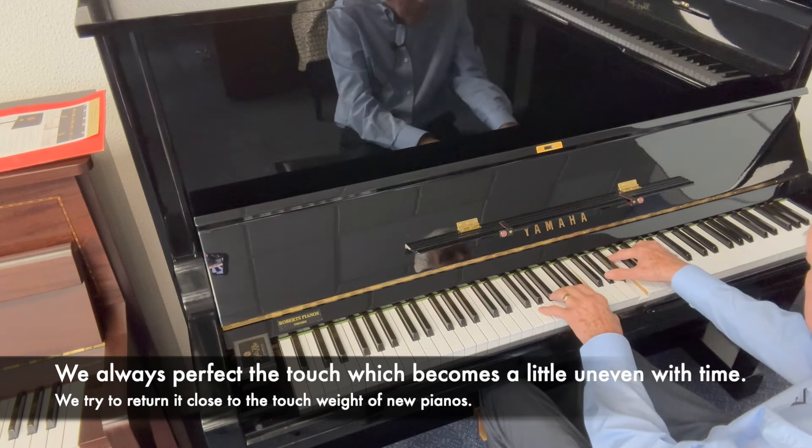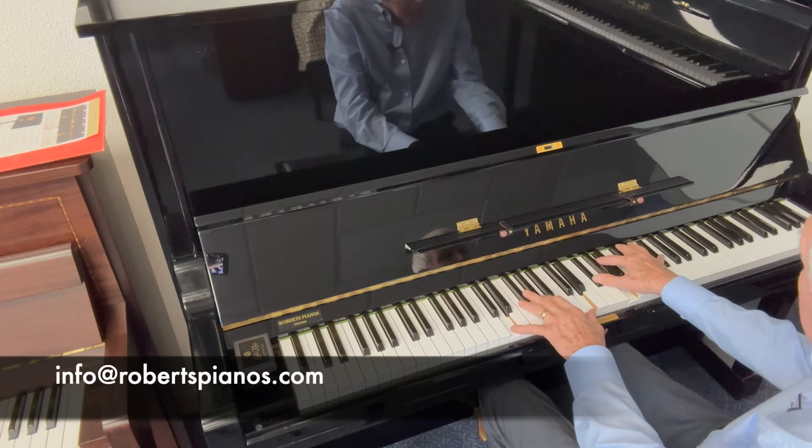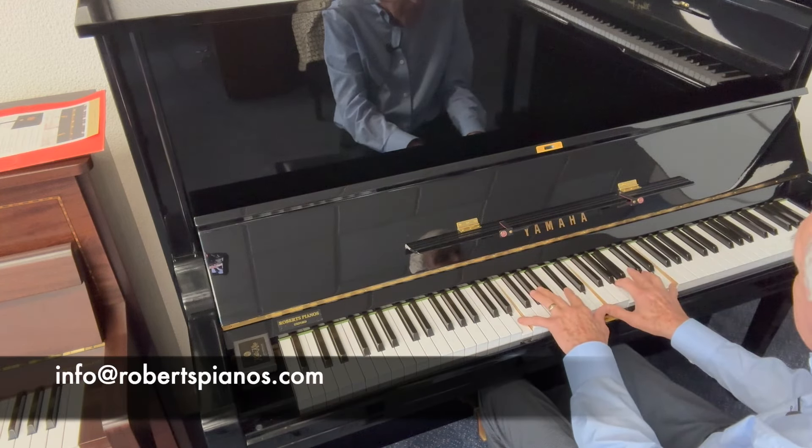If you're interested in the piano, please do let us know — please write to us at info@robertspianos.com. Thank you very much for listening.